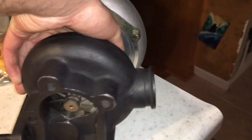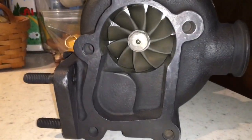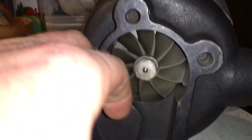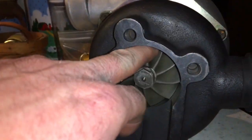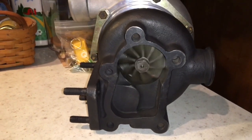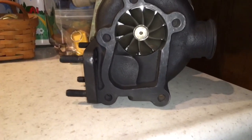Ian said that this guy's original turbo had a lot of contamination from metal flake and stuff, so it really destroyed the first turbo. We were still able to fix it despite that problem. However, if there's oil contamination in this guy's motor still, it will cause this turbo to go bad as well.